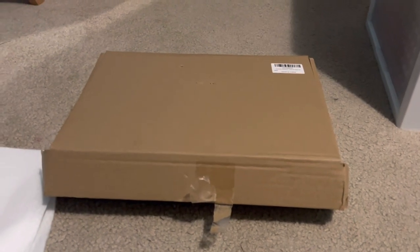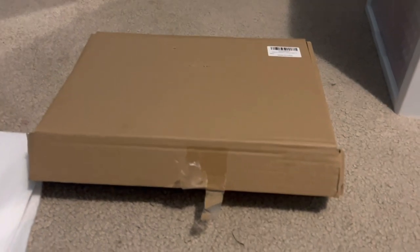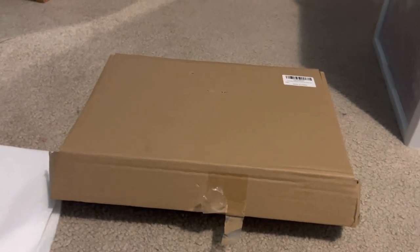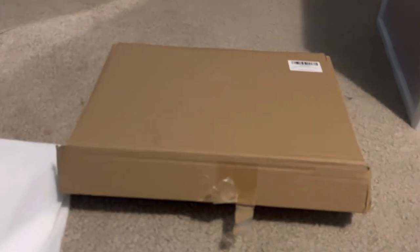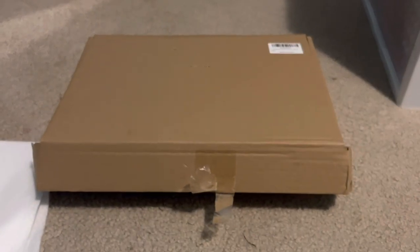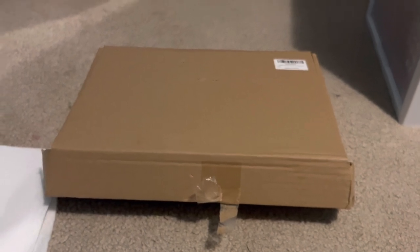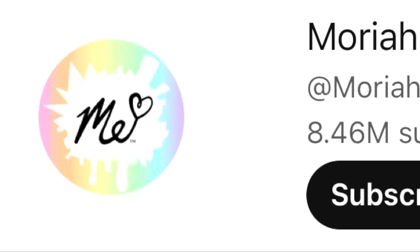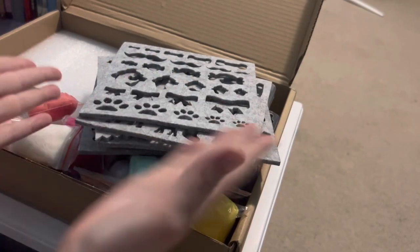Hey guys, welcome back to my channel! Today I'm going to be showing you wool painting. I really like art, and when I saw this on Mariah Elizabeth's channel I was like, wow, I really want to try that. So here we are! Remember to check out Mariah Elizabeth's channel.